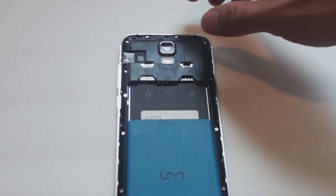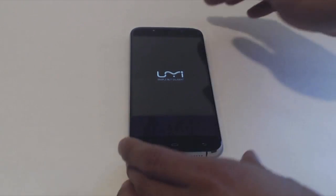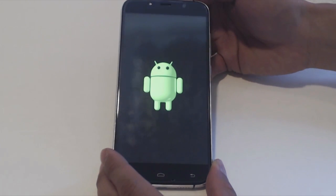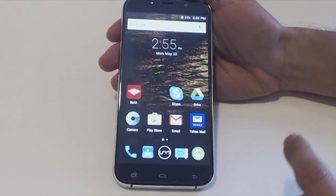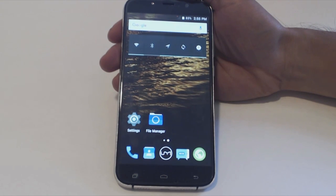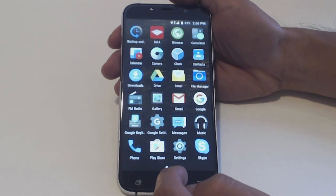So now I'll close it up and check out the software. Press and hold the power button to turn the phone on. You'll get a UMI splash screen followed by an Android logo screen. The phone takes about 25 seconds to fully boot up. The lock screen shows the time and date — if you don't have a passcode, simply swipe to unlock the phone. You've got the typical Android home screen setup, and this phone supports WiFi, Bluetooth, and GPS. The UMI button in the quick launch bar brings up the app drawer.